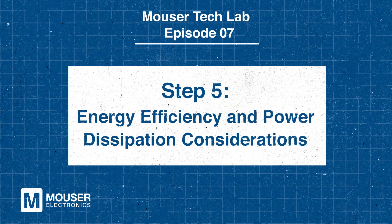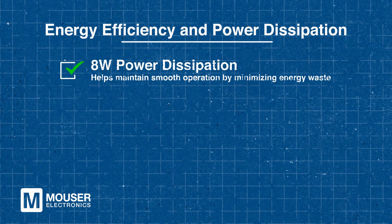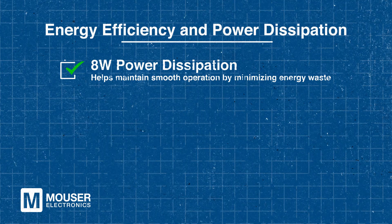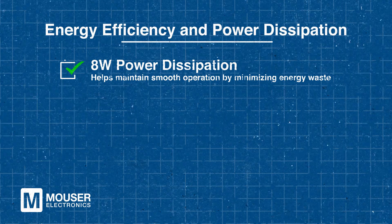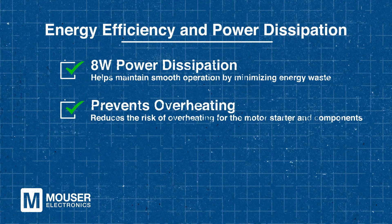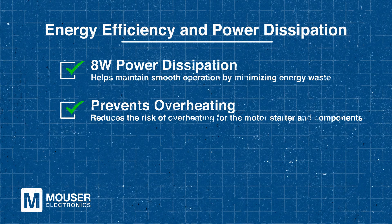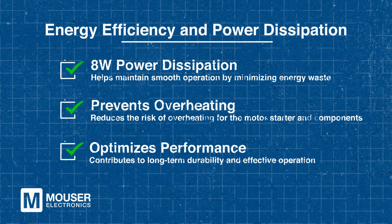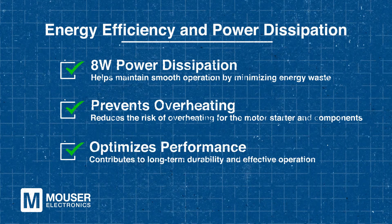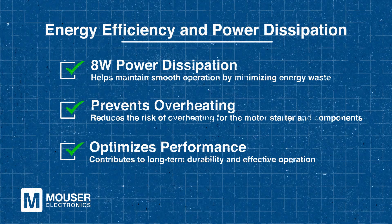Step 5: Energy Efficiency and Power Dissipation Considerations. Efficient power management is crucial for reliable motor starter performance, and the 8-watt power dissipation per pole plays a key role in achieving this. This low power dissipation helps minimize energy waste, reduces the risk of overheating, and keeps the motor starter and its components functioning at optimal levels over time, contributing significantly to overall durability and performance in demanding applications.